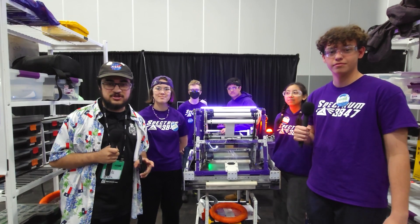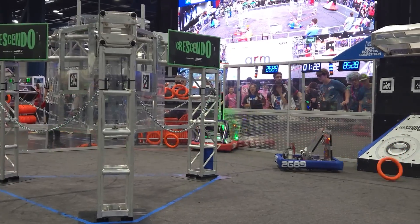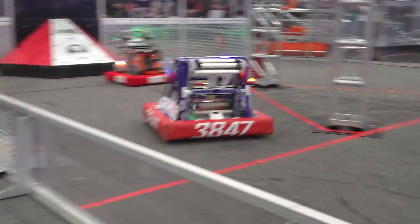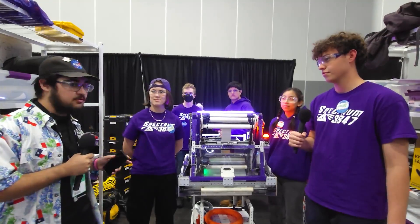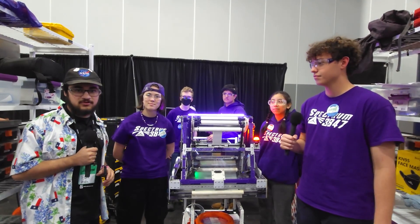Hey everyone, I'm here in the Apollo Division at First in Texas DCMP with 3847 Spectrum, talking about their amazing robot: pivoted shooter, trap, and amp mechanism. Really excited to get down here with the winners of the Belton District event and finalists at the Houston District event. Welcome to Behind the Bumpers.